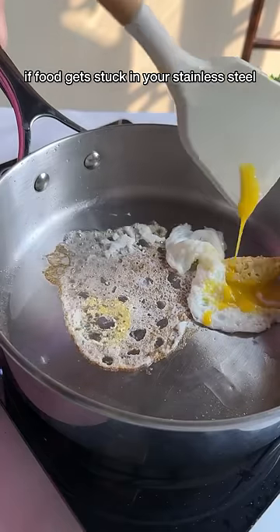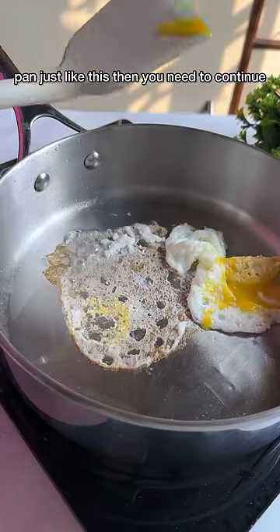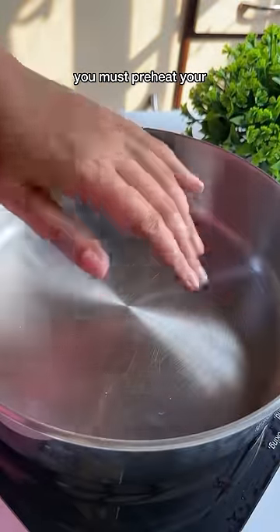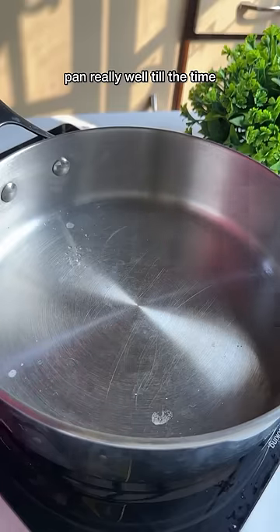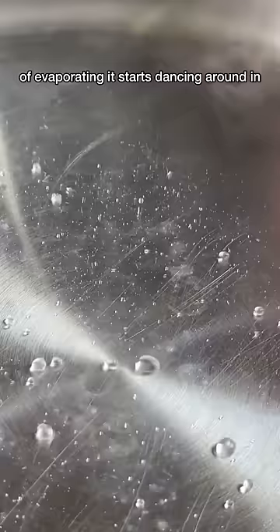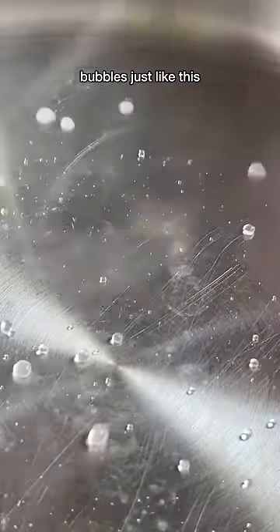If food gets stuck in your stainless steel pan just like this, you need to watch this video because I'm going to show you how to prevent it. You must preheat your pan really well until, when you sprinkle some water on it, instead of evaporating, it starts dancing around in bubbles just like this.